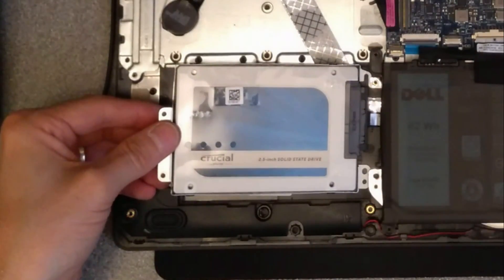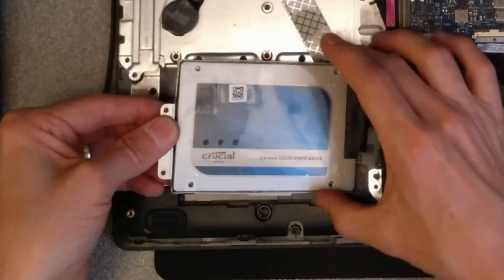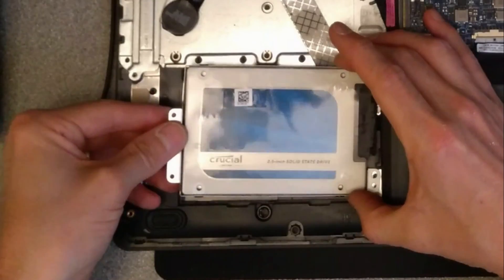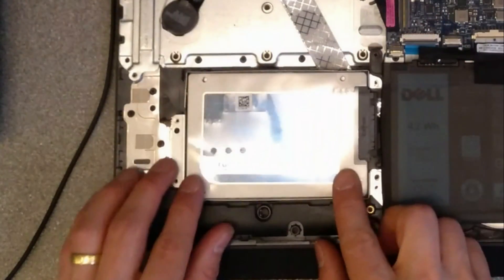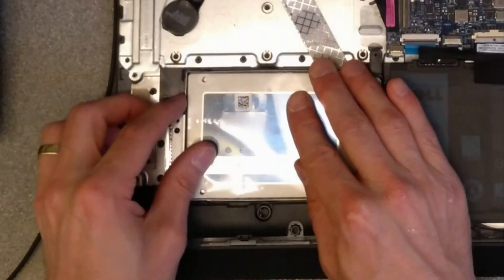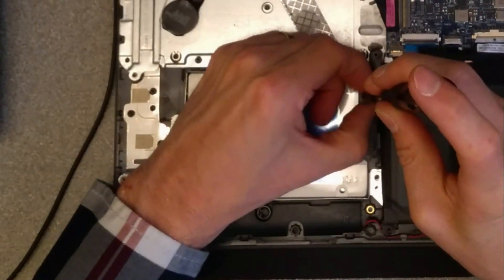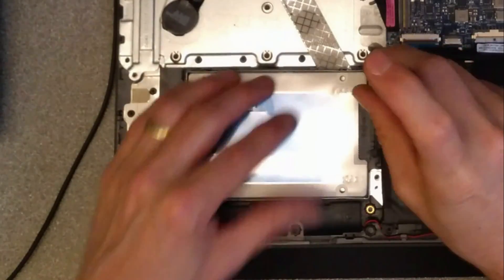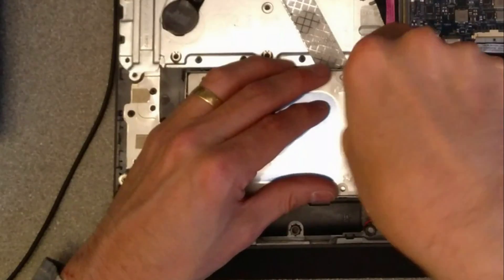Again gently, given that that's a really thin cable there, plug the connector back in and drop the drive down back into where it sits. Then you've got the four screws that hold it in place.